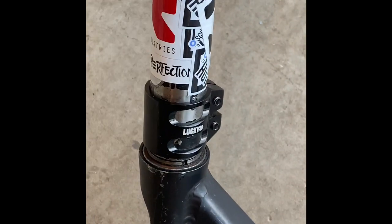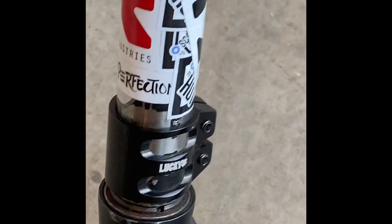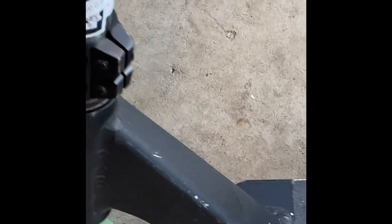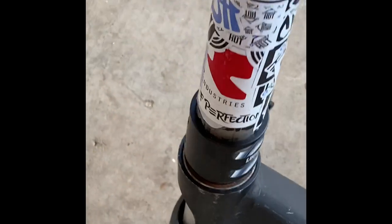I have a Lucky double clamp — it's pronounced Lucky, spelled D-U-B-L. It's pretty nice and it's really light too, so that's good.